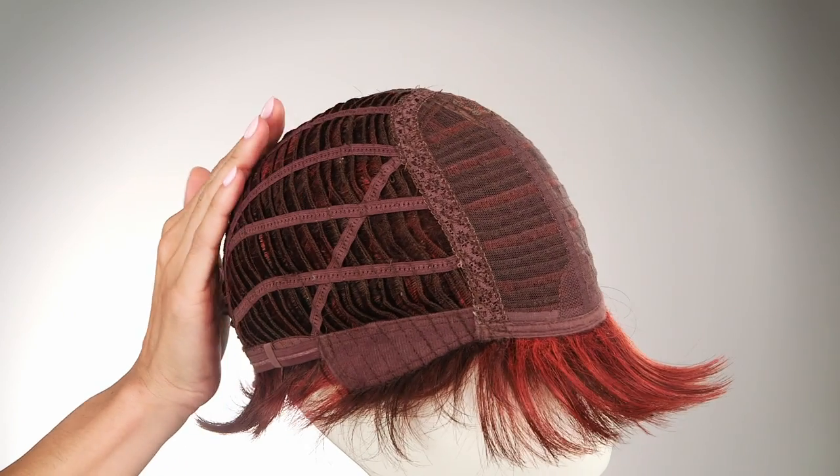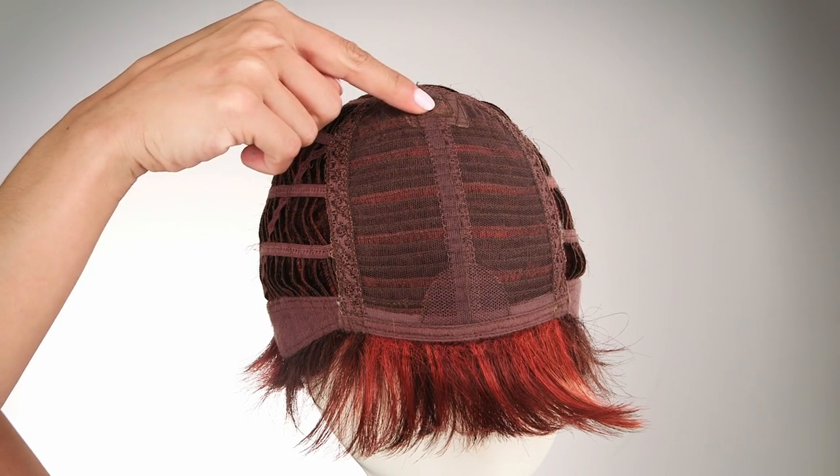The nape lays perfectly flat on the neckline to ensure a comfortable and secure fit. This style features an open-wefted cap construction which will leave you cool and comfortable all day. It also has a monofilament crown to give the natural appearance of your hair growing right out of your scalp.